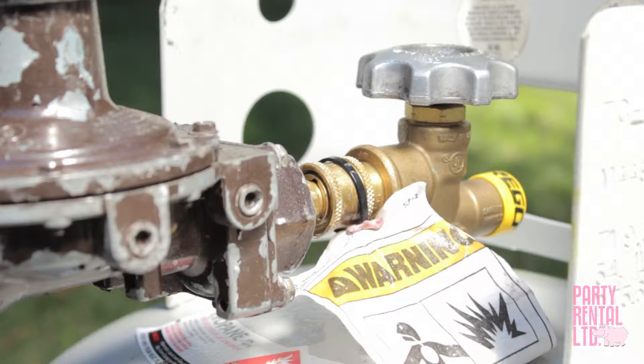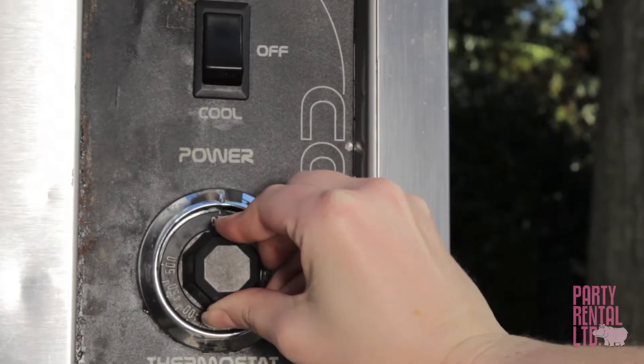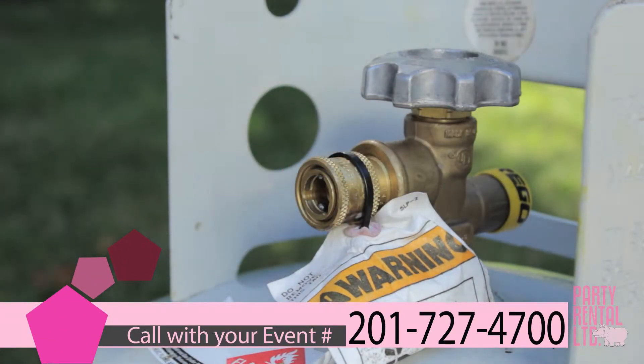If there is gas coming out of the pressure release valve, this is due to high pressure in the propane tank. Turn off the oven and the tank and disconnect the gas line. Contact customer service.